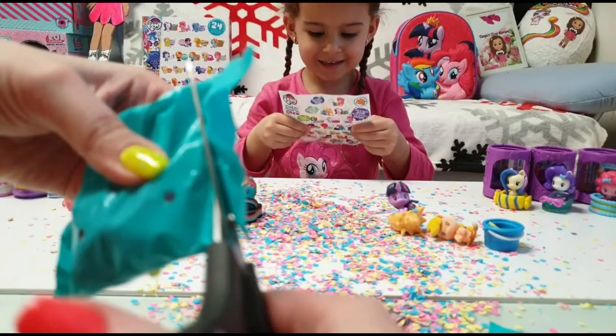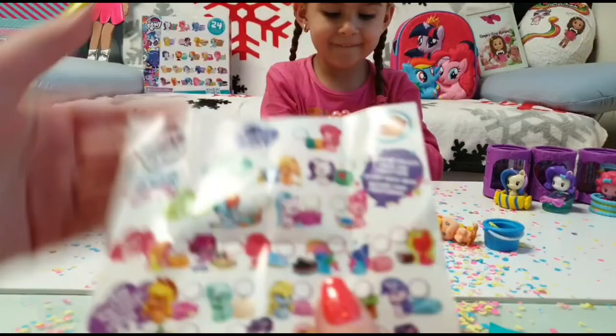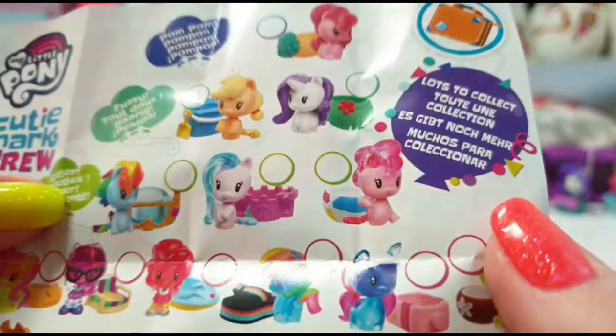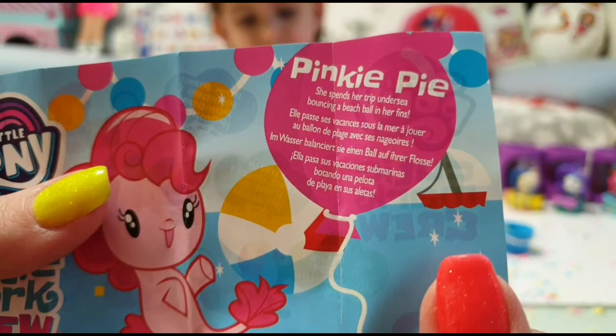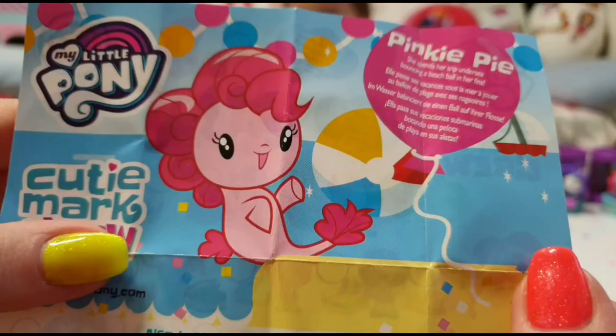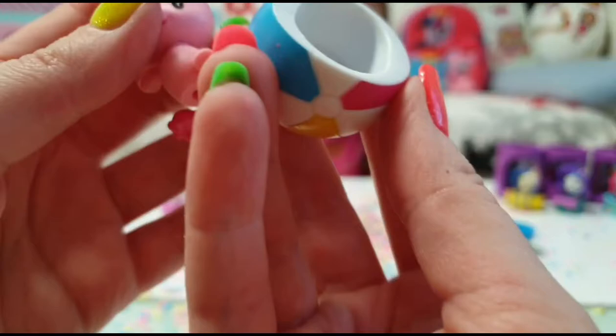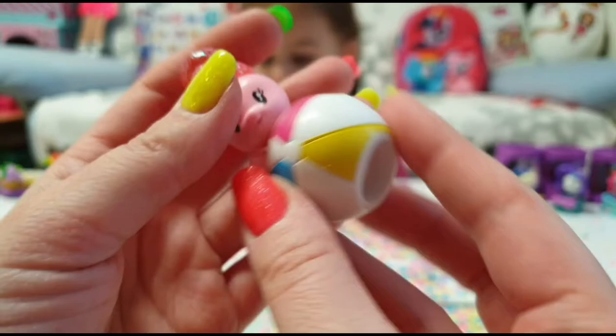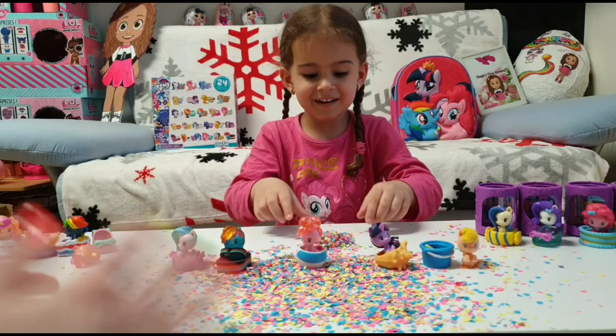Do you have Pinkie Pie? Let's see which Pinkie Pie we have — it's the glittery one! So we have two glitters from these three, which is so cool. Pinkie Pie spends her trip undersea bouncing a beach ball with her fins — look, she has a beach ball! Whoa, this one is really glittery — way more than the first one.